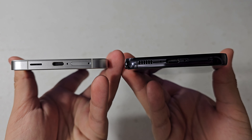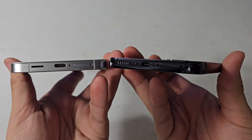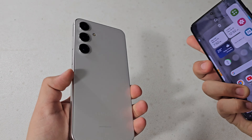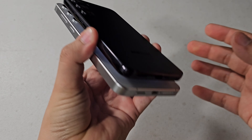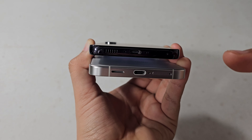Also at the bottom, if we take a look — it's actually kind of hard for my camera to focus on it, sorry — but we only have one microphone at the bottom, and then a new redesigned speaker grille. So let's go ahead and compare those. And yeah, I think actually I like the new one a lot better.